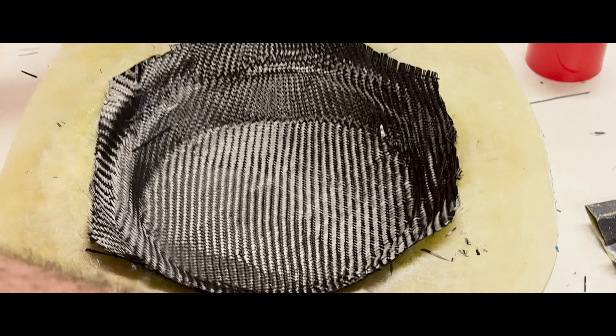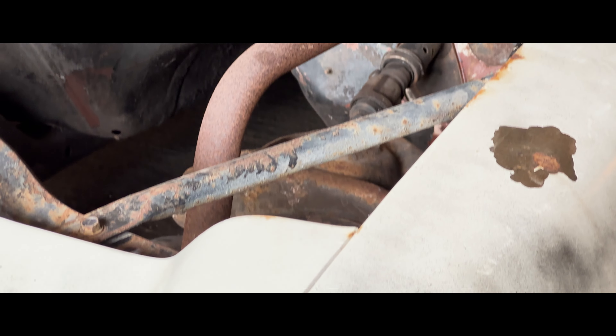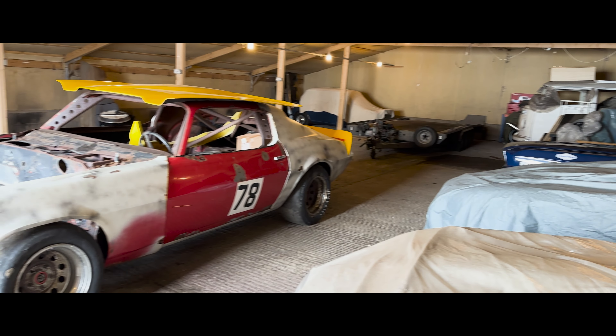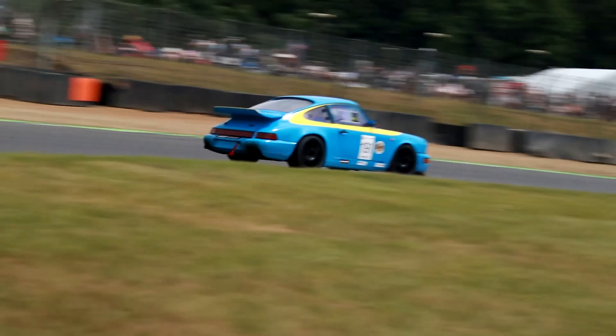This time on Rock Up Racing, Tom dives into the team's V8 project, focusing on their Gen 2 Camaro. Robert and Charlie are venturing into the intricate world of carbon fiber fabrication. The team has some ambitious, perhaps even risky plans for the Camaro, aiming to have it ready by summer 2025.